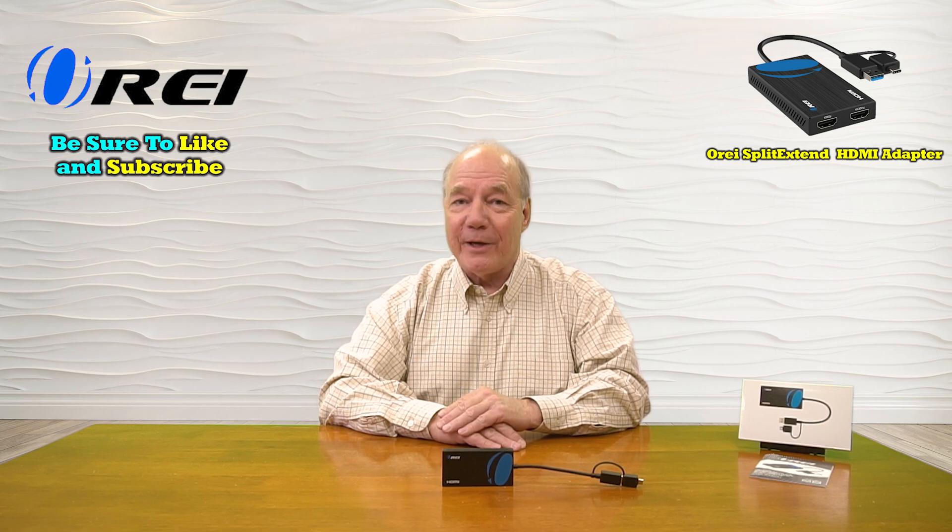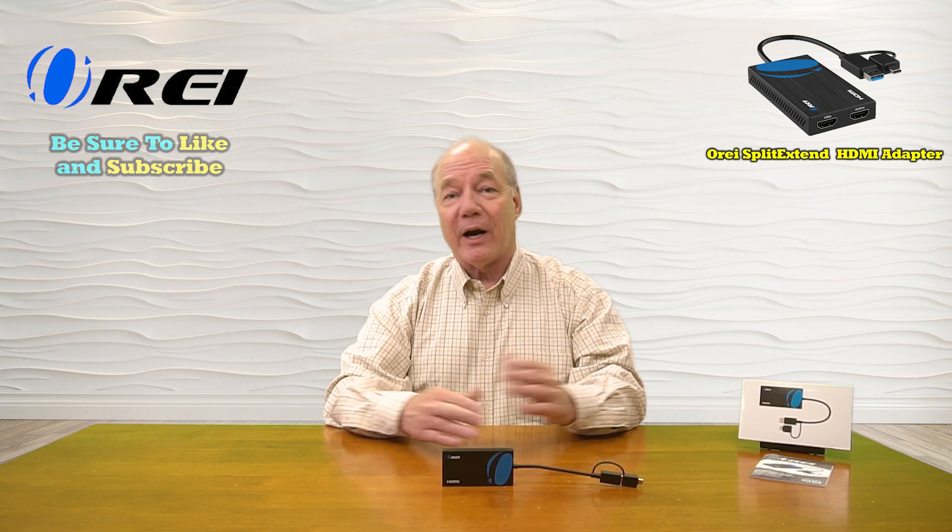Hey there tech fans, Rick here again from the O-Ray team with an overview of the Split Extender Dual Monitor HDMI Adapter. This product was designed to make it incredibly easy for you to connect two external HDMI monitors to your laptop or home computer through a single USB-A or USB-C port. It provides full support for 4K monitors at 30 frames a second, as well as 1080p monitors at 60 frames a second simultaneously, so you can mirror your screen between those monitors or extend your desktop to greatly increase your screen real estate.